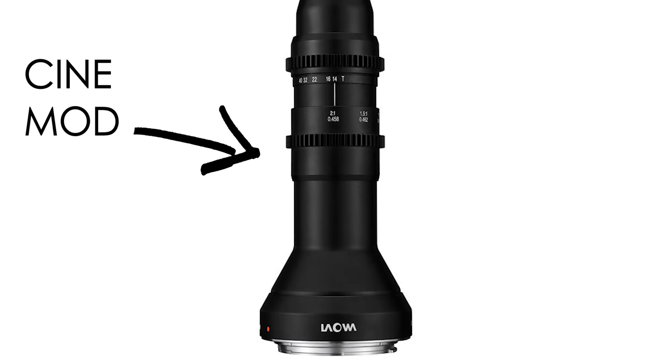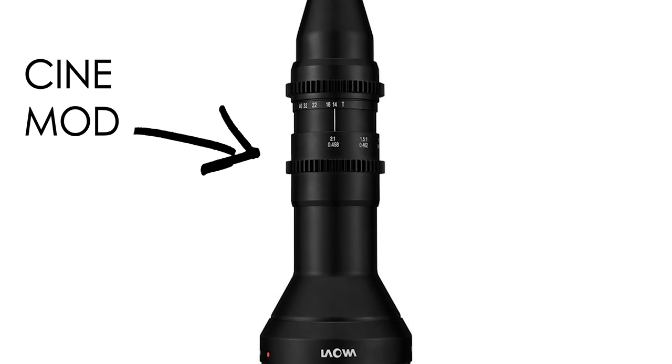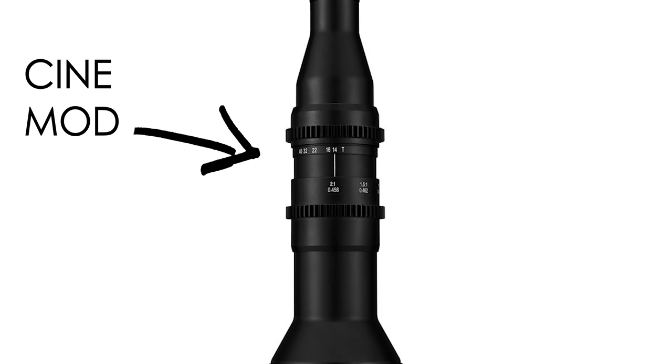Having a camera with in-body image stabilization will also help a ton. As for cost, the lens runs at $1,499 for the standard version. You can also get a cine-modded version with geared rings so you can use a wireless follow focus to control it remotely — that's an additional $200 for the cine mod. That's gonna wrap it up for this video. If you have any questions or unique ways you'd use this lens, let me know in the comments. Links are in the description if you want to rent it, hit that like button, subscribe for new videos every week, and I'll see you in the next one.